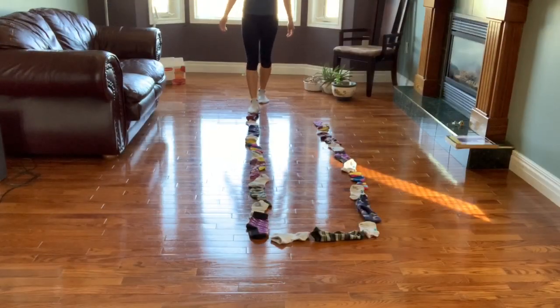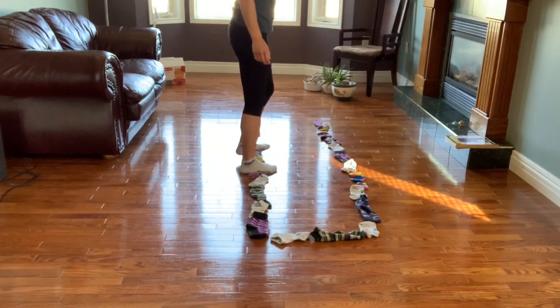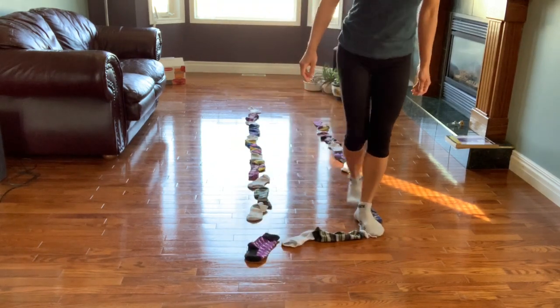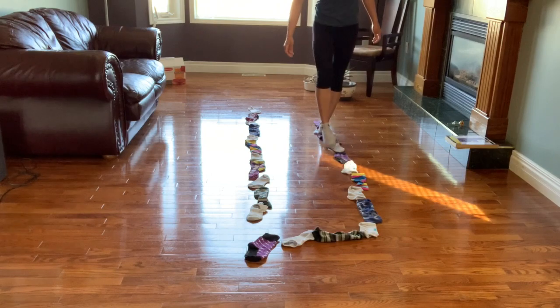Now I'm going to walk across my balance beam. I can go forwards, or maybe I want to walk sideways, or maybe I want to walk backwards. Can you guys see my feet staying on the socks?